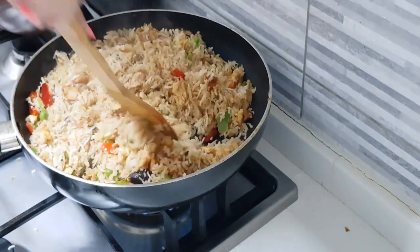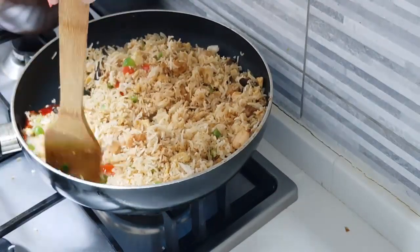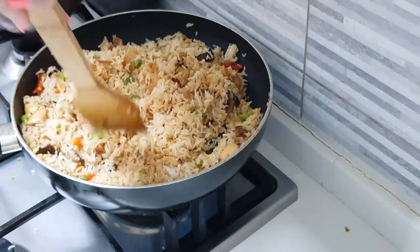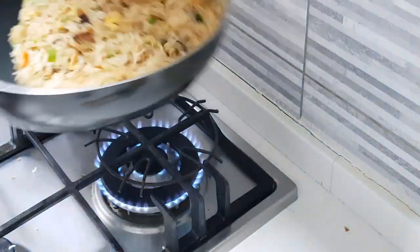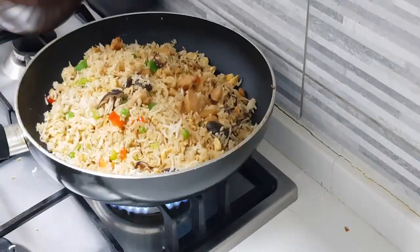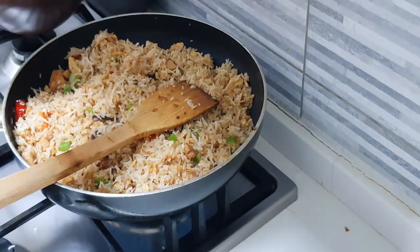If you like your chicken fried rice to be white, then don't use the soy sauce in the marinade and make it the same way — you'll have a white kind of fried rice. We are almost done, just waiting for it to nicely get mixed a little more, and then we will cut the flame. Now put in the greens of the spring onion.